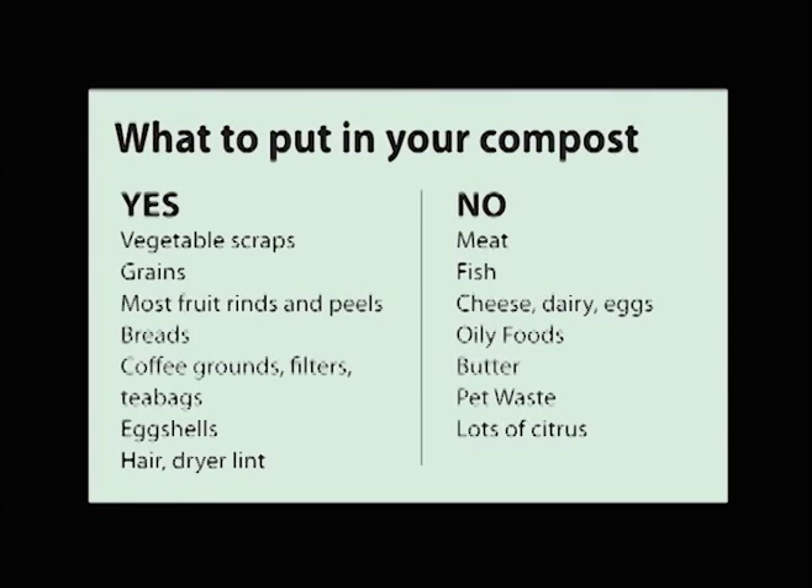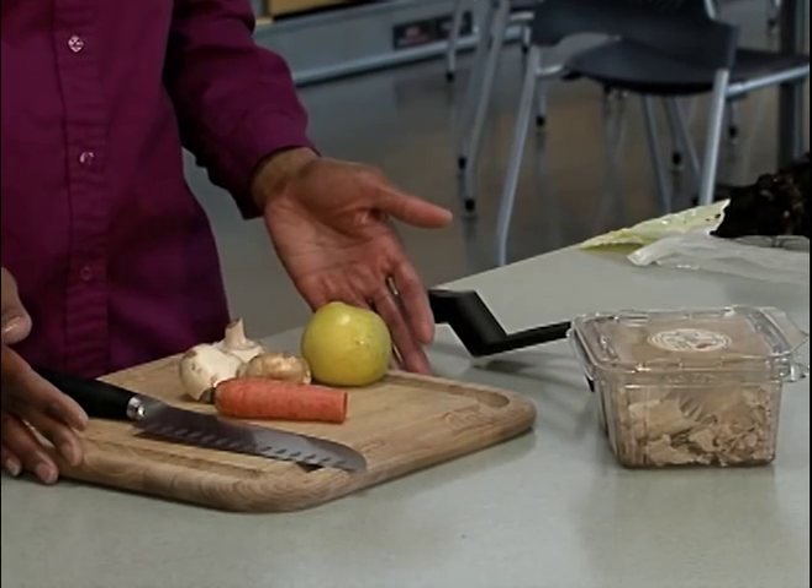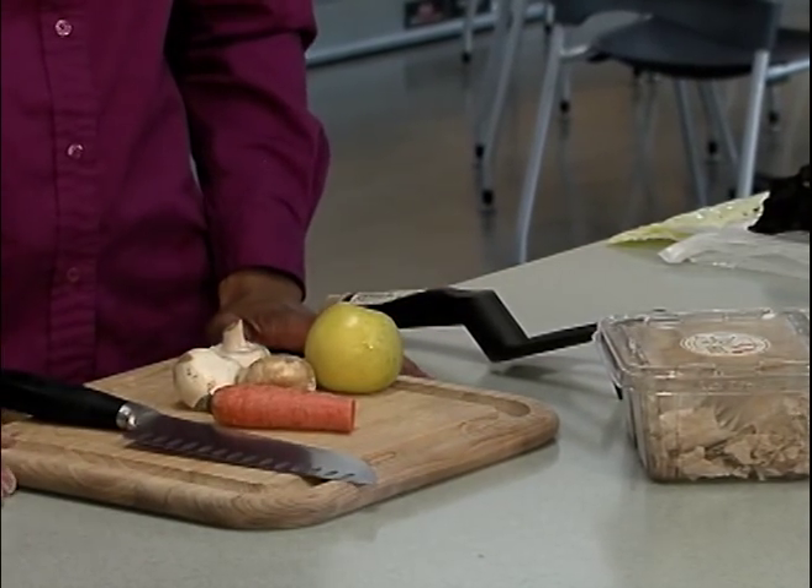Eggshells are okay, but rinse them first and crush them — and remember, they take a long time to decompose. When I'm cooking dinner, I like to keep my worm box next to my cutting board. Chopping up food into smaller pieces helps them to break down faster. Remember, worms have tiny mouths.